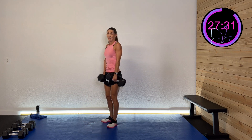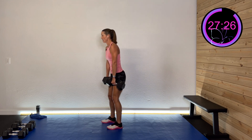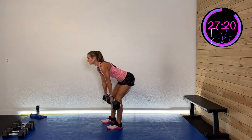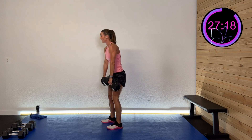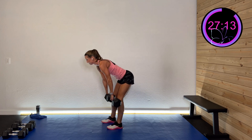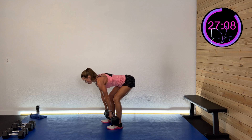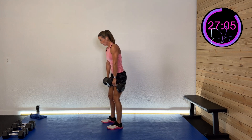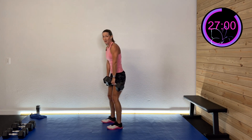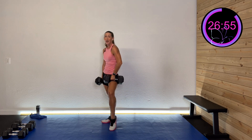Another set — roll those shoulders back, get nice good positioning. Hinge down and drive it forward, nice and controlled. Working that hard. Come on, you got this. And rest.